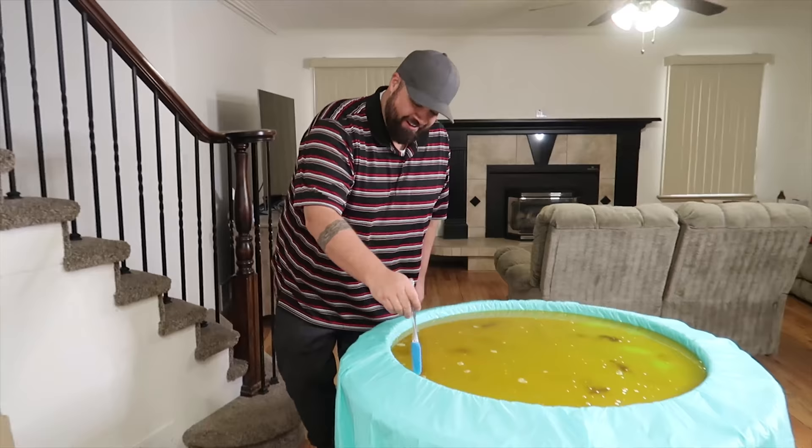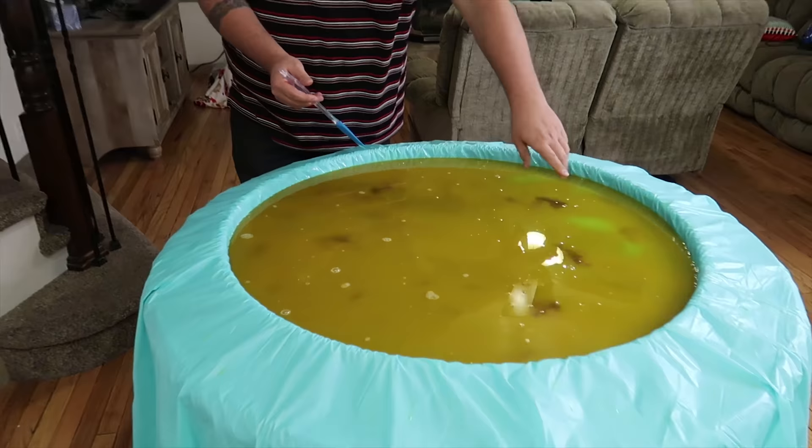Hey, that looks pretty darn good. It really does — we even got the burnt bits in there, it's going to look totally like a taco shell.